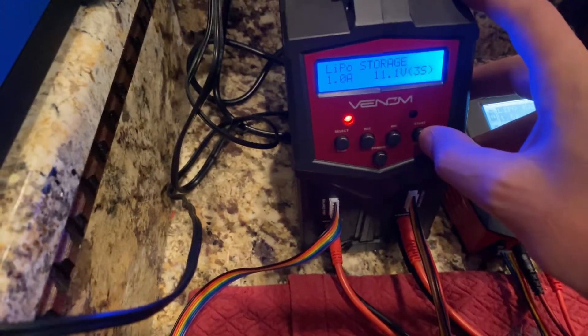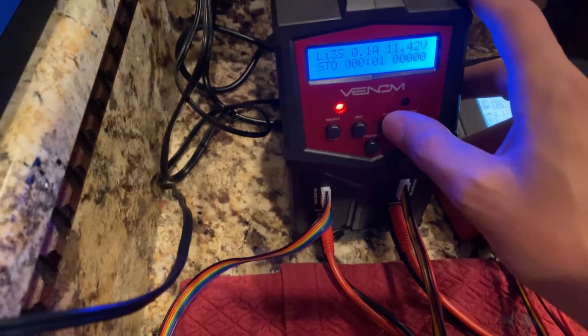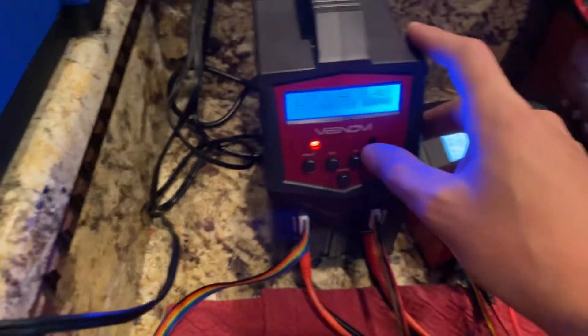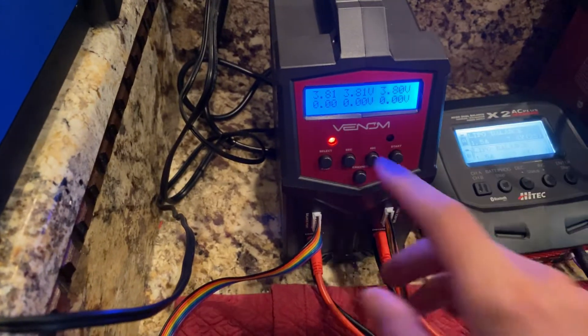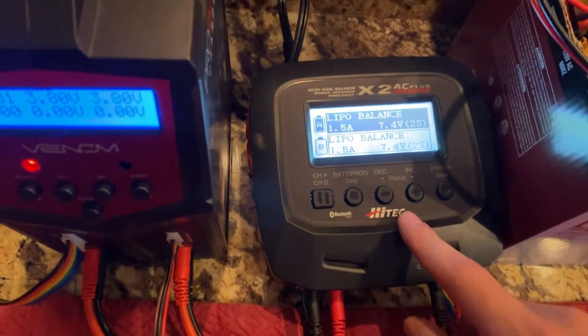It's going to start and we'll see our total voltage right there. You can see from the run we did with them, they're actually pretty close. We'll do the same thing on this second charger.